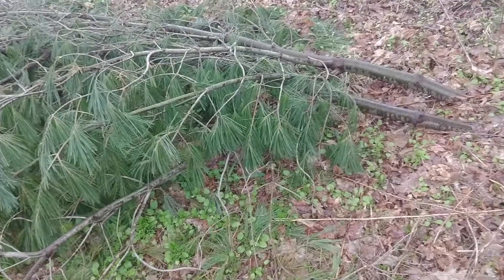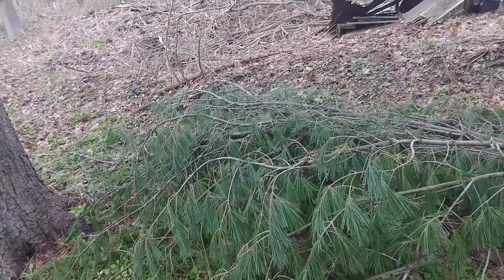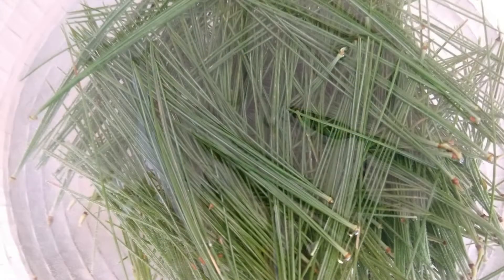A couple weeks ago a big windstorm took down a branch from my white pine tree in my yard. And today me and my daughter harvested some branches and pulled off all the needles to make tea. So we'll be able to appreciate the smell and the flavor and the nutrients and the vitamin C and all of the beautiful, wonderful things that we can get from the needles of a white pine tree.